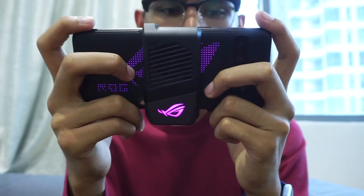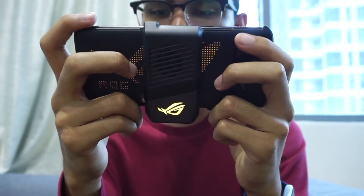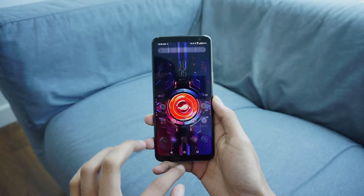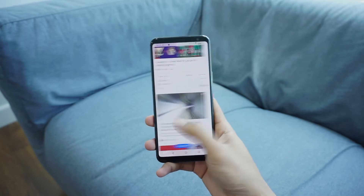In terms of processing power, this phone is powered by Qualcomm's latest Snapdragon 865 Plus chipset, which is really, really fast. In my brief time with this phone it feels very, very snappy. Gaming on it is very enjoyable, and whether I'm multitasking or whatever I throw at the phone, it can handle it without breaking a sweat.